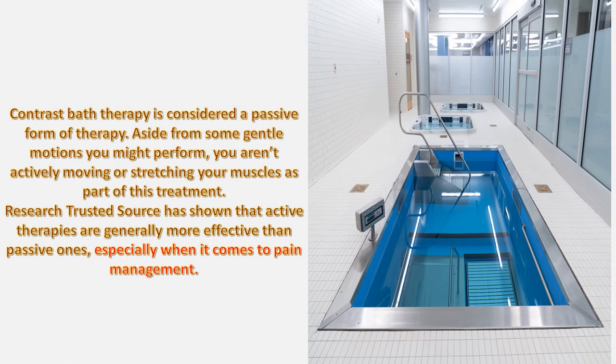Contrast bath therapy is considered a passive form of therapy. Aside from some gentle motions you might perform, you aren't actively moving or stretching your muscles as part of this treatment. Research has shown that active therapies are generally more effective than passive ones, especially when it comes to pain management.